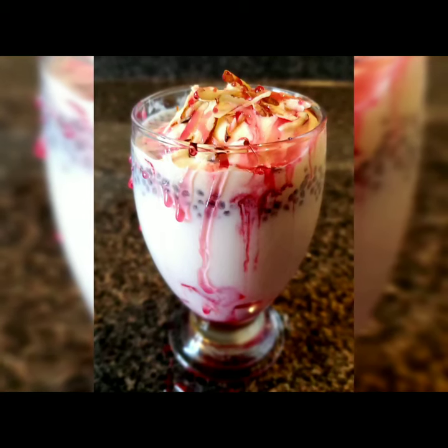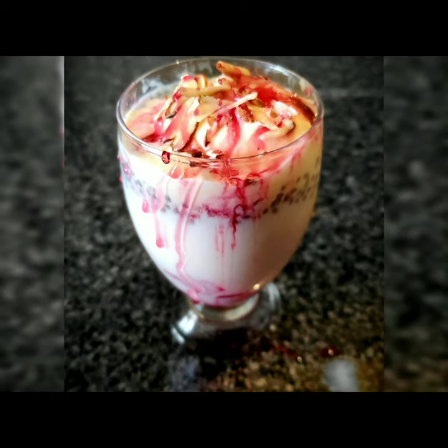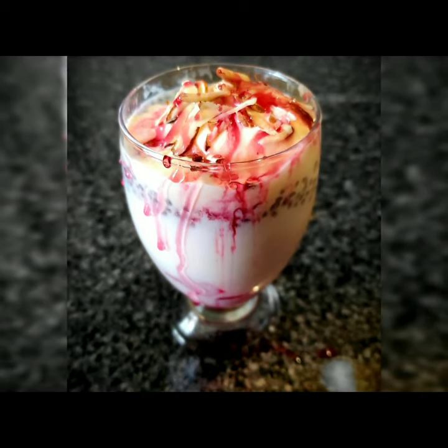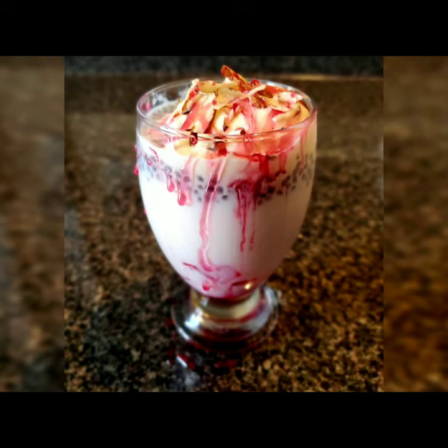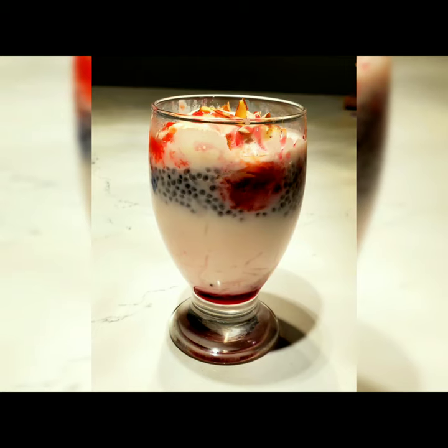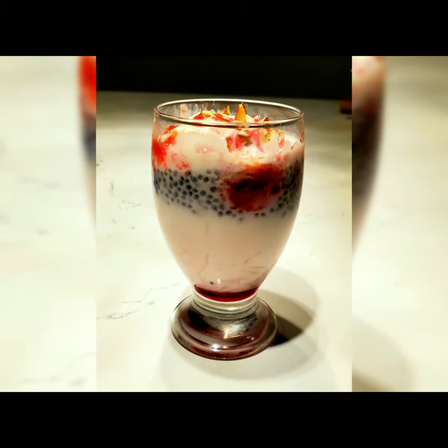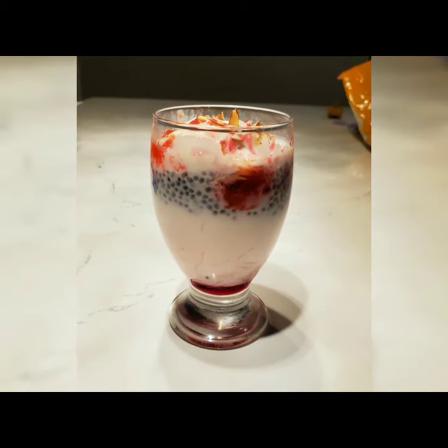Hello everyone, welcome to Sushma's Kitchen! Today I'm going to show you a very tasty and yummy faluda recipe — a royal faluda recipe, very cool in the summer. I hope you will like it. Please don't forget to subscribe to my channel. I'm going to teach you this step by step. It is very easy, please try this at home.